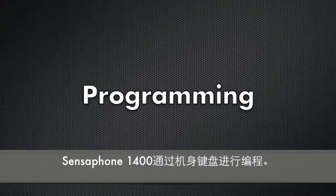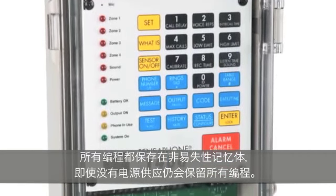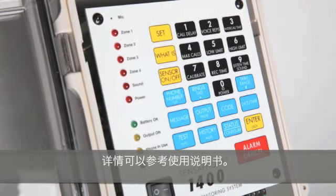All programming for the SensePhone Model 1400 is accomplished using the local keypad. The programming is stored in non-volatile memory so that it is retained even without power. Programming the 1400 is simple, often just a few keystrokes for most commands, which are explained and illustrated in the user's manual.